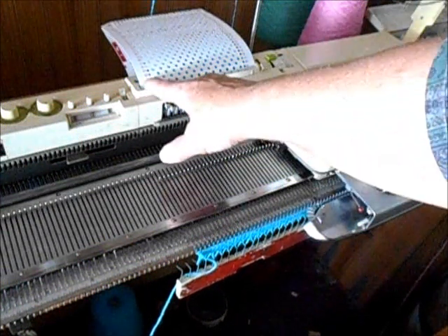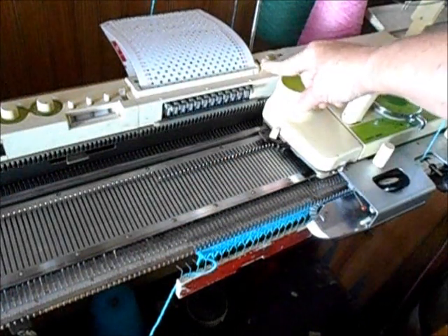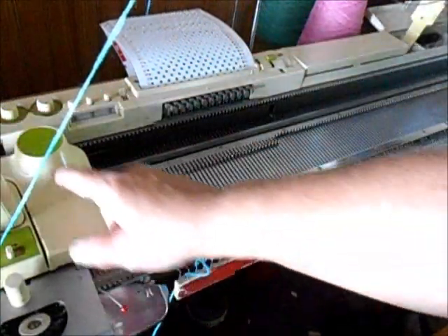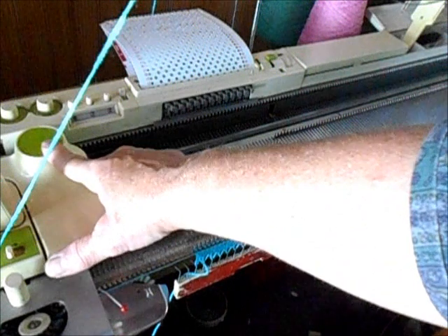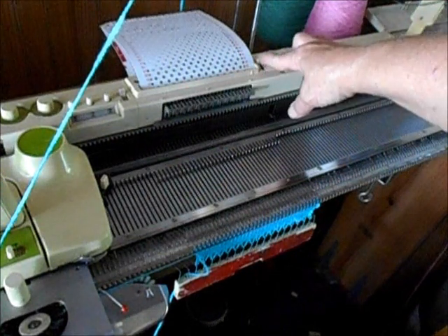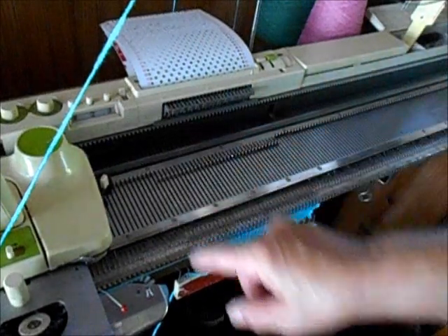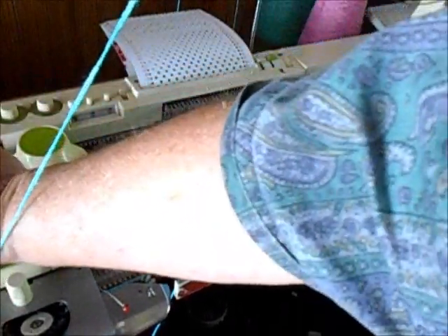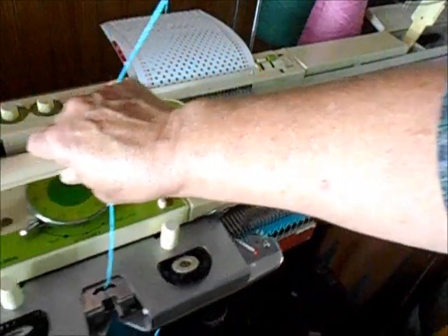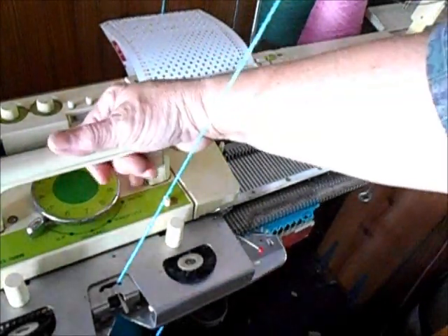Now, in order to memorize any pattern, we lock the card on the first row, bring this little lever forward, and knit across in stockinette. Now these drums have picked up the information, and we're ready to knit whatever we want. Change this lever — you'll notice all of those little teeth popped out; they're ready to feel for the next row. Change to the tuck setting on the dial. On this machine, there's the tuck setting. And start knitting.